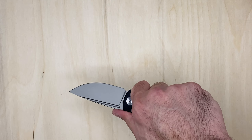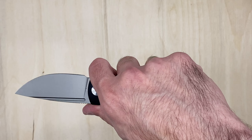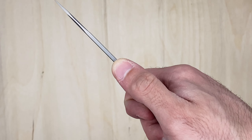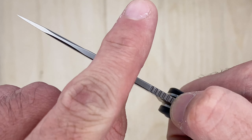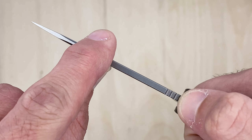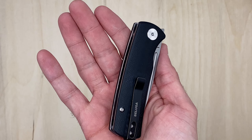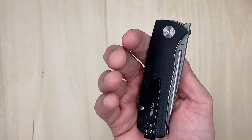Ergos - for me with smaller hands I can get kind of just about a full four fingers on there, which is perfect. You have some jimping up here but I do wish the jimping was just a hair forward. It's not aggressive by any means at all.